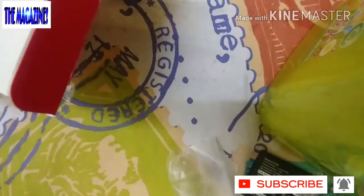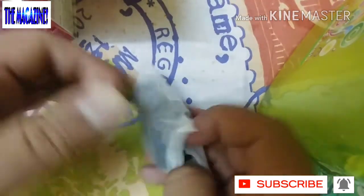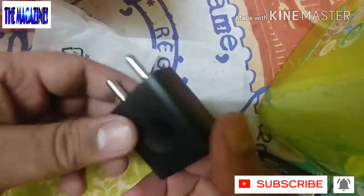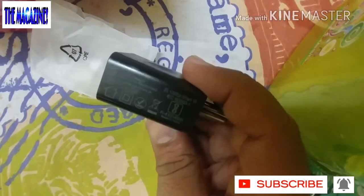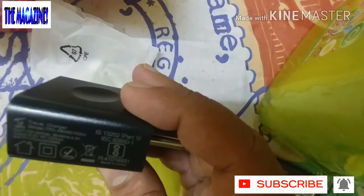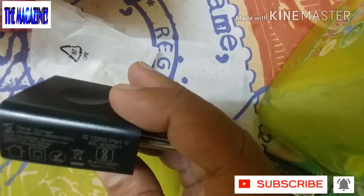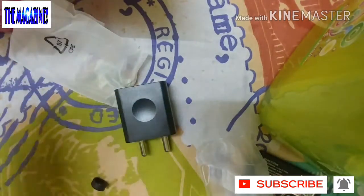Let me open this up. This looks cute. This is what is written on the sides — the output is 0.5 volts, and this is made in China. I'm going to go ahead and dismantle this — this is the charger, in case you need to charge the device.